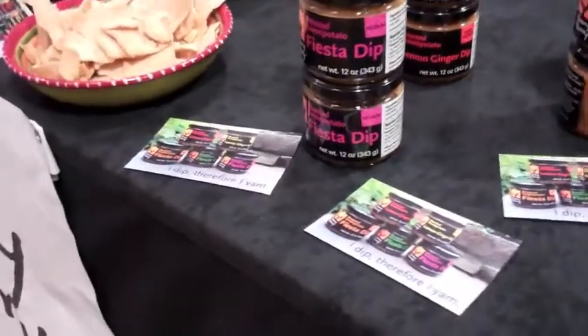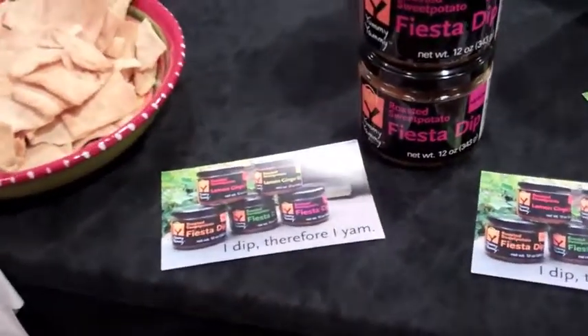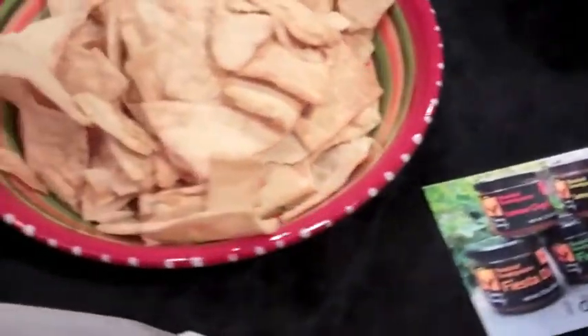Hi there, my name is Lisa Johnson, and I'm the Yambassador at YummyYam. And this is what it looks like when we do a demo or a tasting.